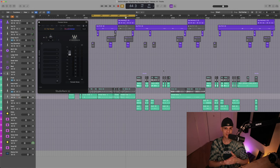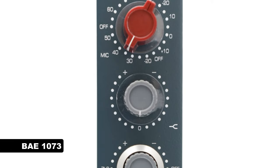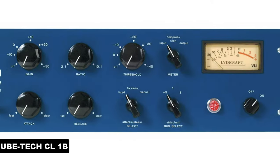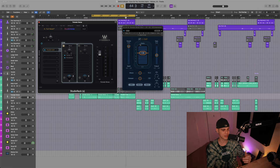The microphone SZA uses is the Neumann U47. This goes into the BAE 1073 and the TubeTech CL1B. To emulate this unique recording chain, I selected the Sheps 73 for the BAE and the R-Comp for the CL1B.